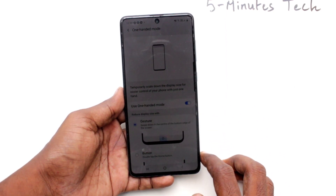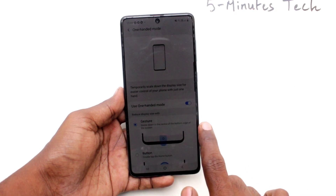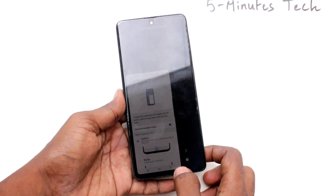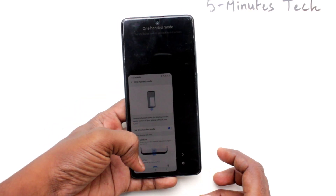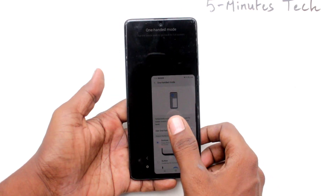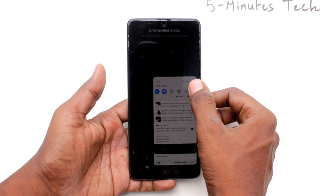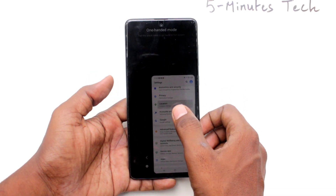Turn on this button. The first option is gesture — you can swipe down from the middle button to activate 100 mode. This is left hander mode. Click here for activating right hander mode. In this way you can easily switch between left hander mode and right hander mode.